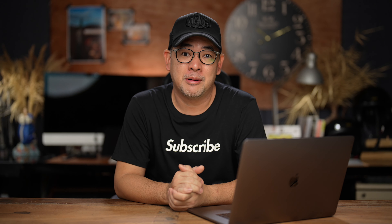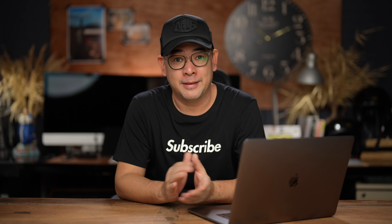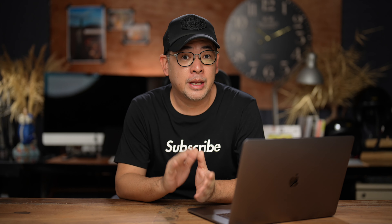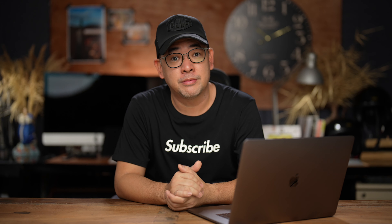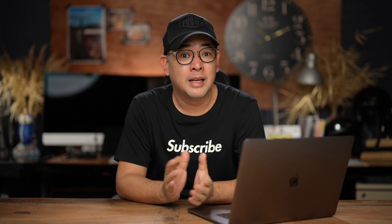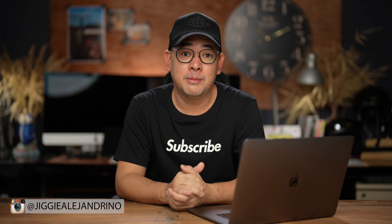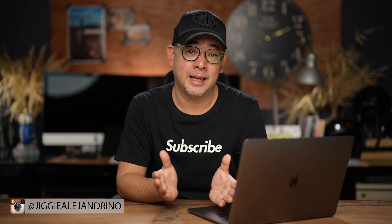Hi everyone, this is Jiggy, a portrait and wedding photographer from the Philippines, and welcome to the channel. If you haven't subscribed and would want to learn more about off-camera flash photography or photography in general, then this channel is for you. Consider subscribing and clicking that notification bell so you get notified every time I upload a new video. If you want to see more of my images, you can find me on Instagram at Jiggy Alejandrino.